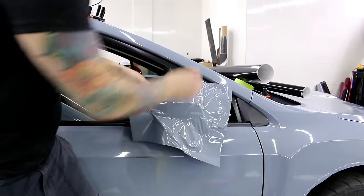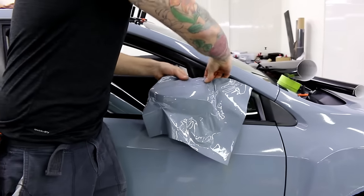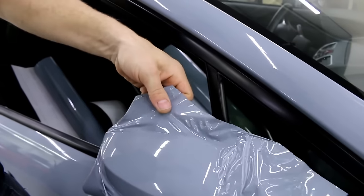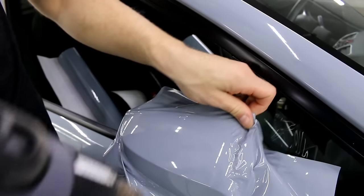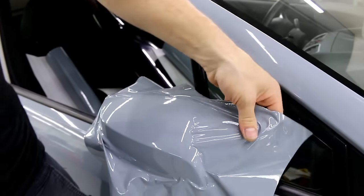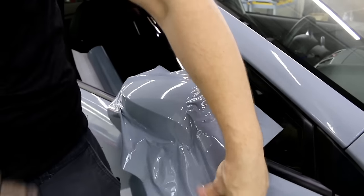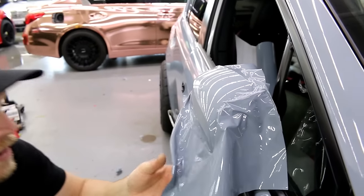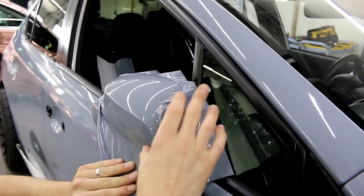Just like that. So this folds it over — no big deal. What I want to show you here right now is when I go to heat this, what's it going to do? It's going to shrink itself around the mirror. So really I don't have to take the mirror cap off to do this mirror, but we're going to do it because the customer did it and I should be doing at least as good as the customer. Look down here — we heat it and we have no tension down here at all. I have a couple of wrinkles, no big deal, I'm just going to iron them out.